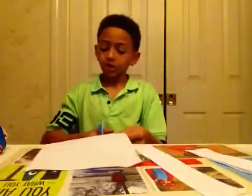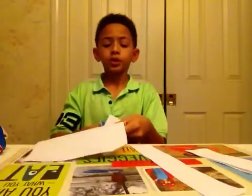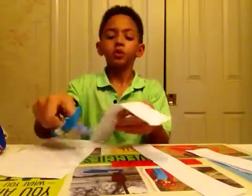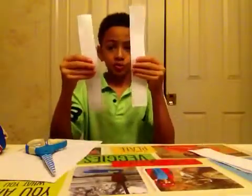And you're going to cut out the same exact thing. This one may be a little bigger — might be a centimeter bigger maybe. Alright, now you have your two strips of paper.